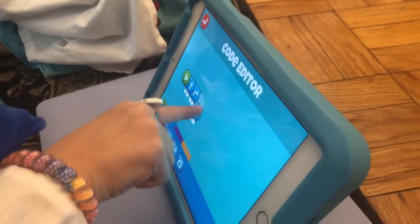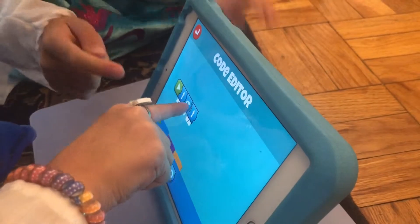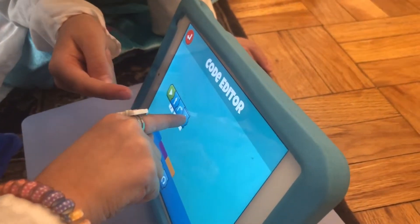Straight. So now he's going to go straight. Good job. Make sure it clicks, otherwise it won't take.